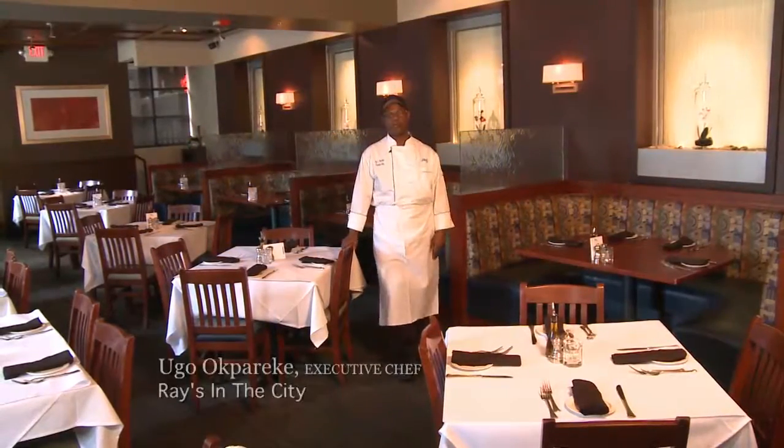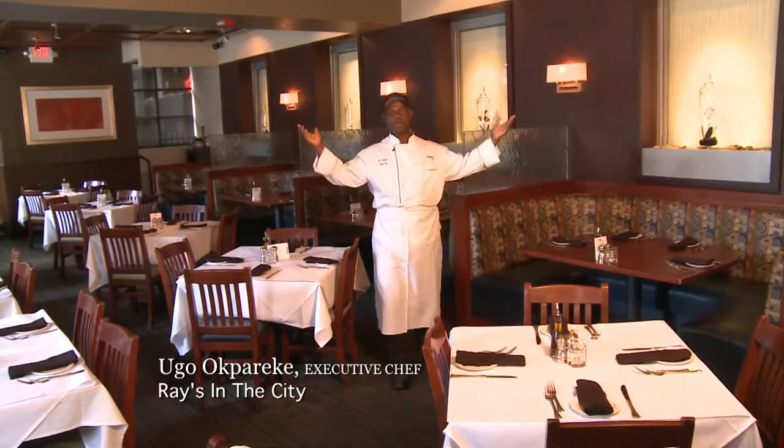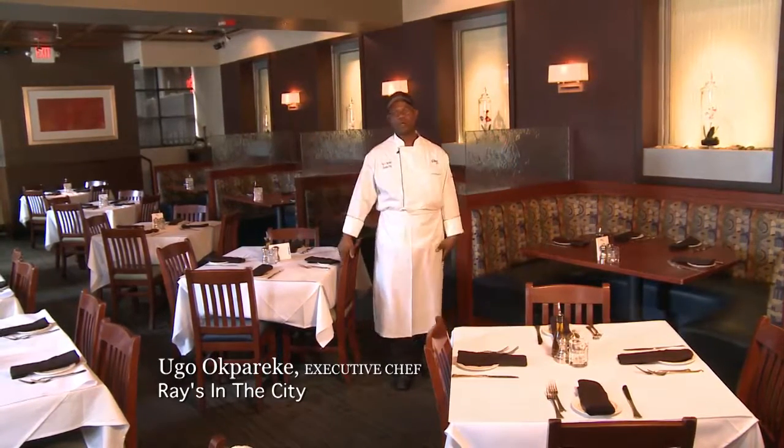Hello, my name is Chef Hugo Akpareki. I am the Executive Chef of Reyes in the City, located in beautiful downtown Atlanta. Please welcome to our beautiful restaurant.